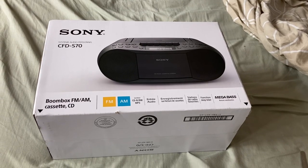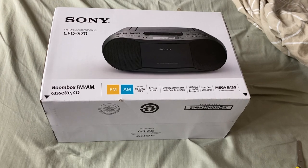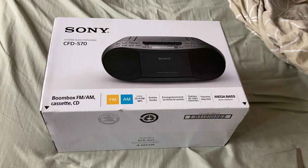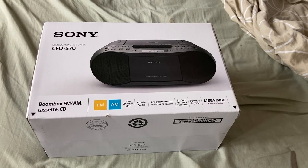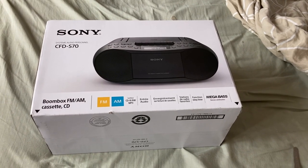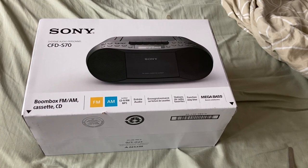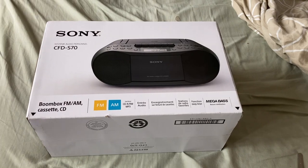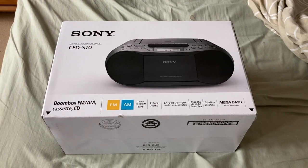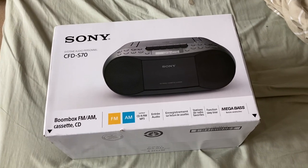Today I'm unboxing a Sony boombox cassette CD player — it's a Sony CFD-S70 and it's got mega bass. This was a present given to me for Father's Day.